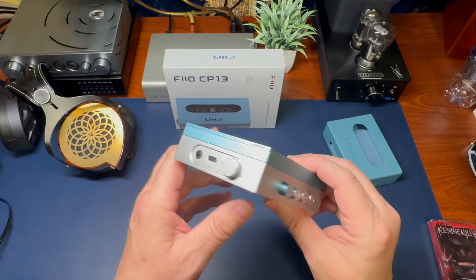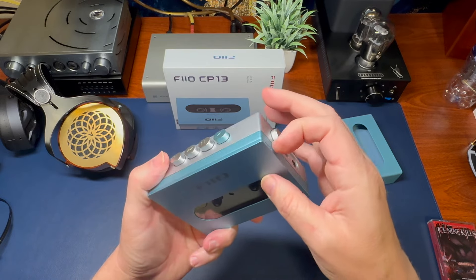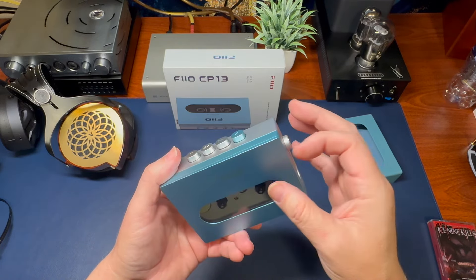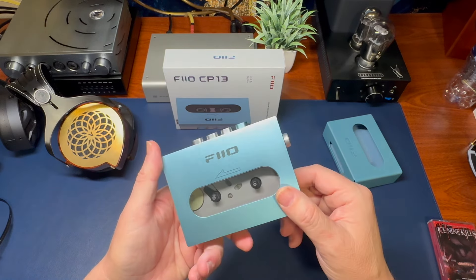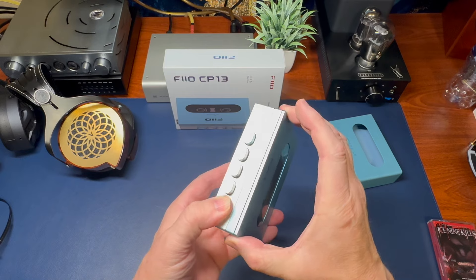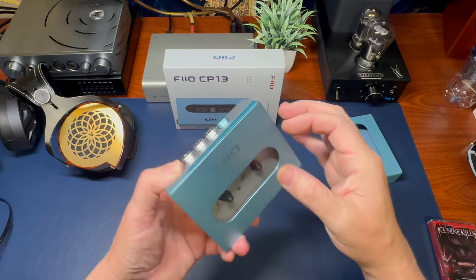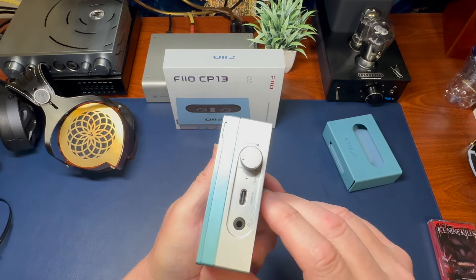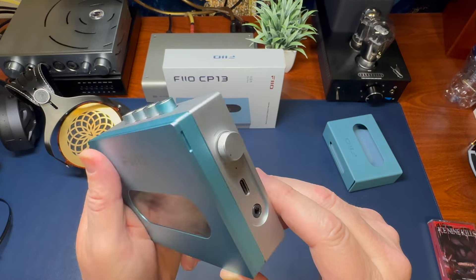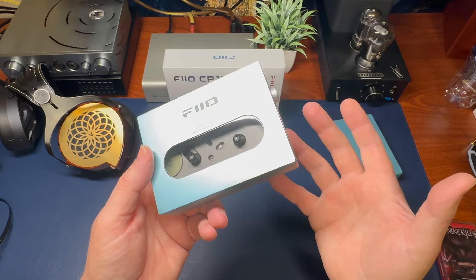You get a 3.5 millimeter headphone out. To open it up, you have to use this corner right here — it's not easy. There's a lot of resistance and you really have to dig your nail to get that open. I wish it were more of a two-pull system, because it is not easy to open. It's a simplistic, neat design, but in practicality it's not that great.